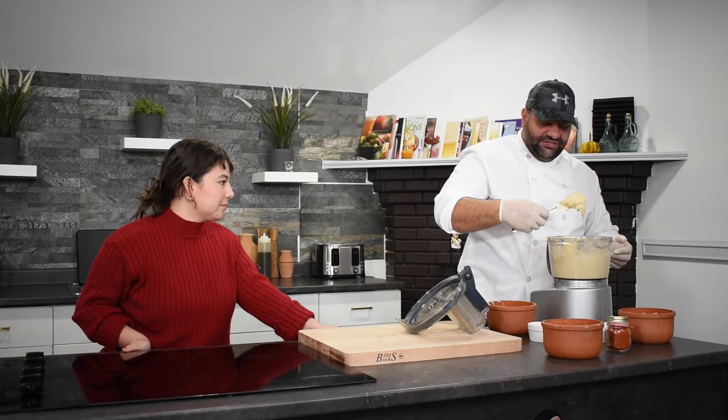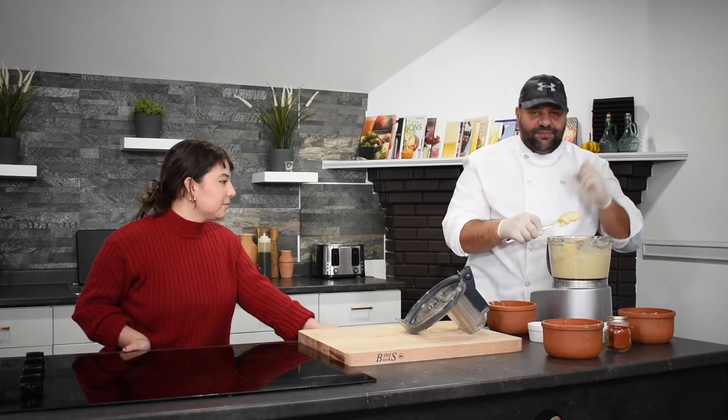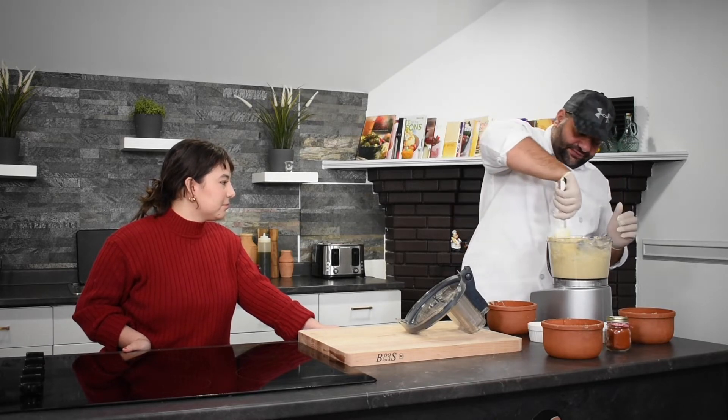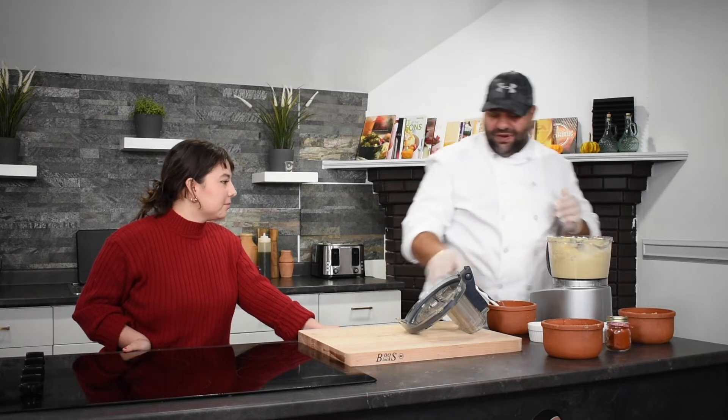You see the chickpeas? Look how the color changes from brown to white — especially when you're adding ice. Ice makes your hummus get more and more white.